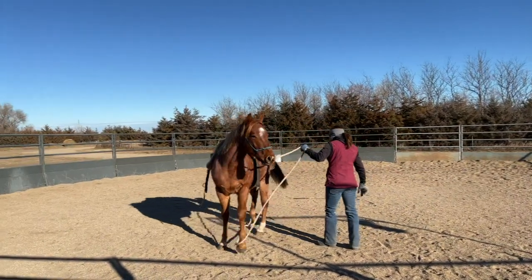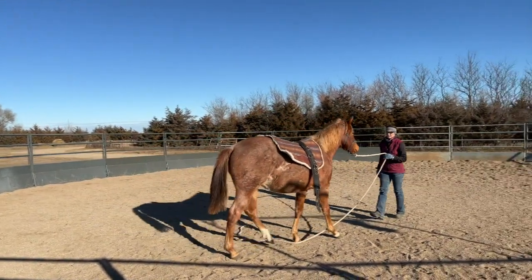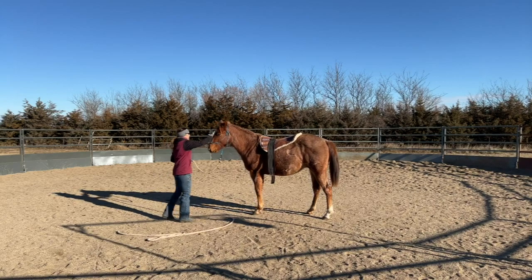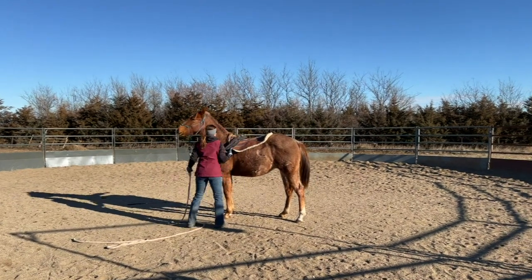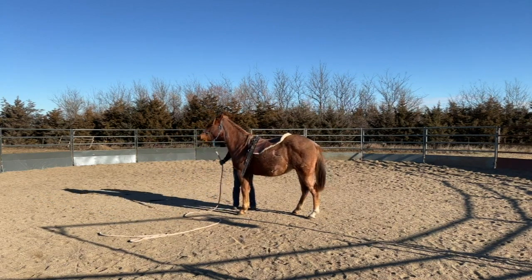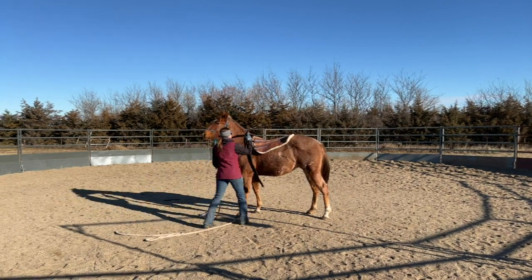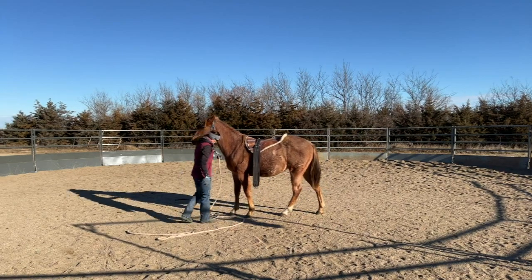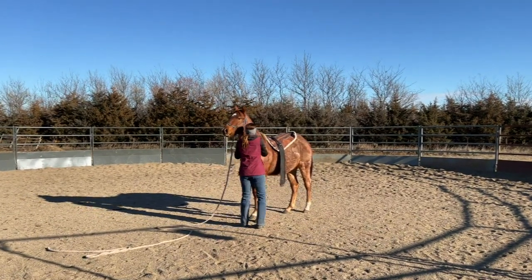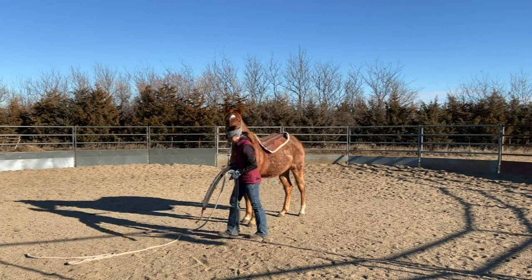This is just a really lightweight cheap synthetic nylon surcingle — nothing special. If he destroys it it's no big deal, it's not super expensive. When he decides to walk away I try to make his feet move in a different direction. I don't want him to walk past me, push past me, or take steps forward while I'm putting this on. There are just too many opportunities for them to kick out, run you over, or shoulder you when they do something like that. I need them to have their feet still. In the event that he's moving his feet too much, I would go ahead and send him out on the rail and remove all the equipment.